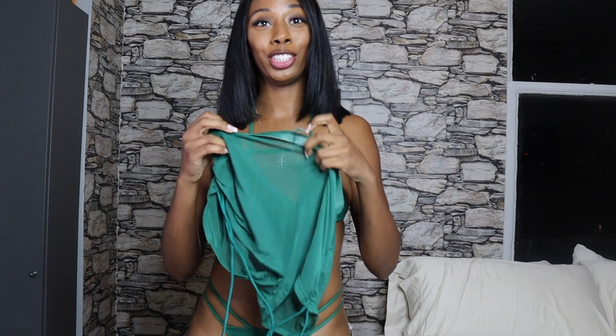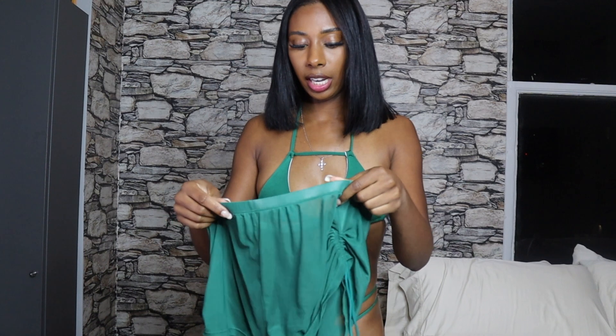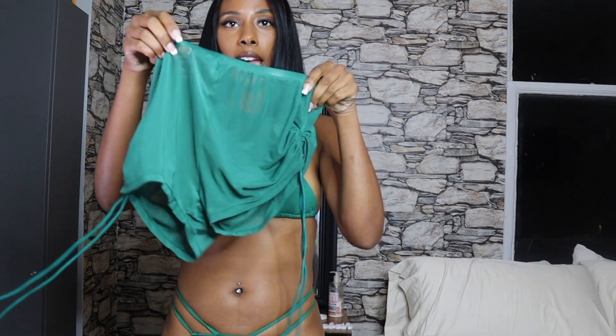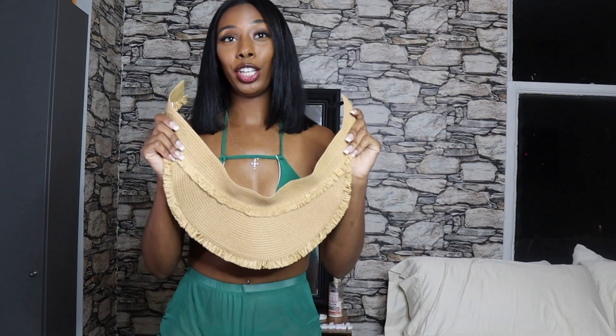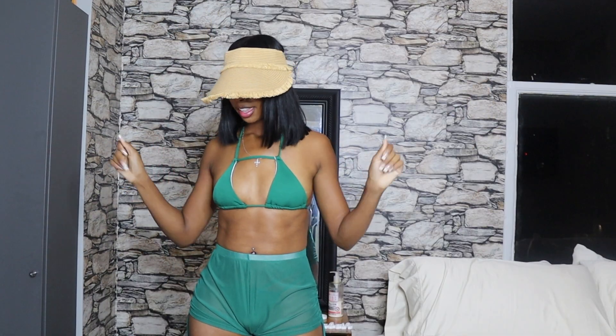With this swimsuit I ended up finding these mesh green shorts that match perfectly, so I bought these off of Shein as well. They're called the Drawstring Sheer Mesh Cover-Up Shorts, also in a size four — I think these were five bucks. Super cute, breathable, twerkable, lightweight, with an elastic band around the waist. To top the outfit off, I got this really cute straw visor — it's velcro at the back, you just put it on like this.